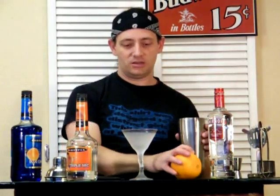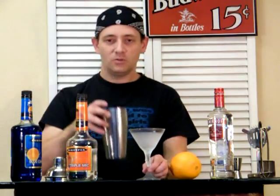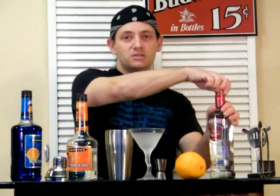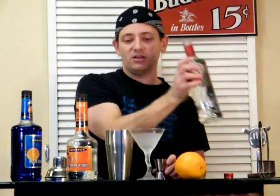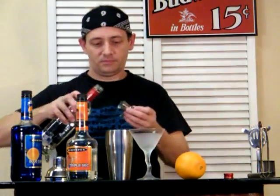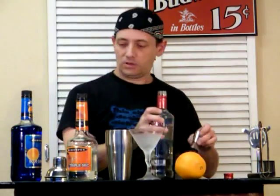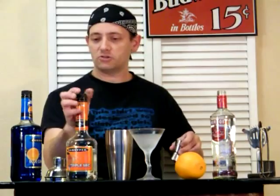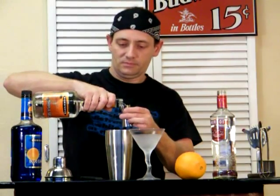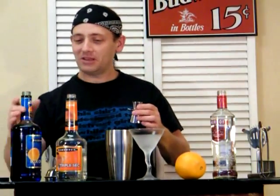You're also going to need an orange at the end here, and we'll show you why. So we've got a chilled glass and an iced cocktail shaker here. Let's start with an ounce and a half of vodka, and we're going to add a half ounce of triple sec and a quarter ounce of blue curacao.